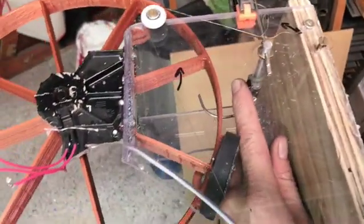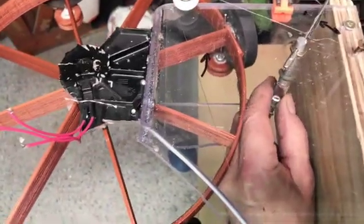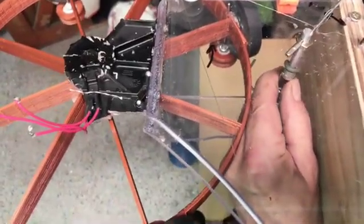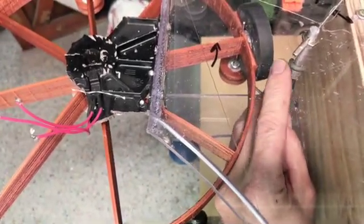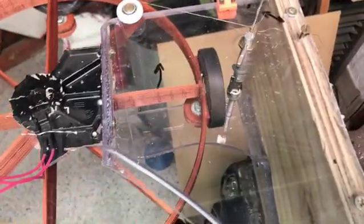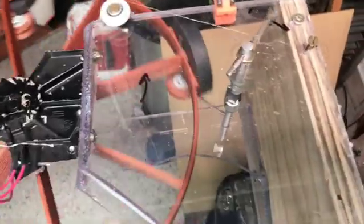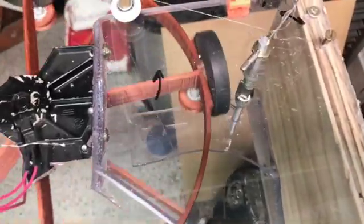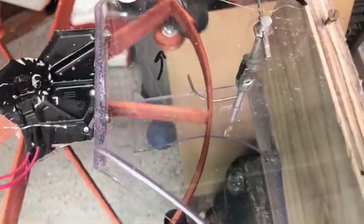I can also adjust the distance the magnet is from the cam — it's pinched in there. I can make the magnet stand out more, then it's closer to the wheel and there's more resistance on entry. I haven't weakened the magnet yet — I feel I'd rather play around with the magnet as it is and just see what is happening here.